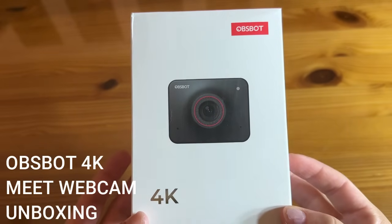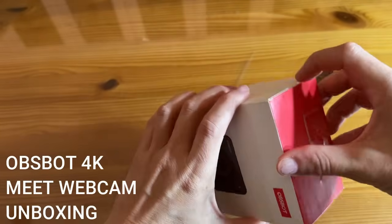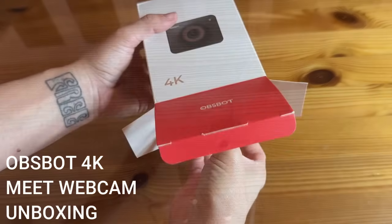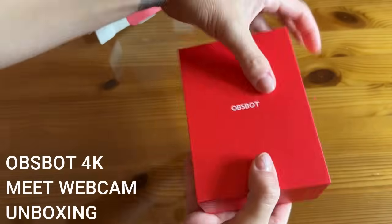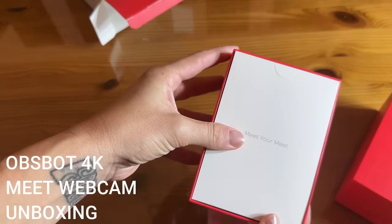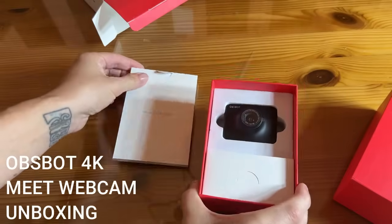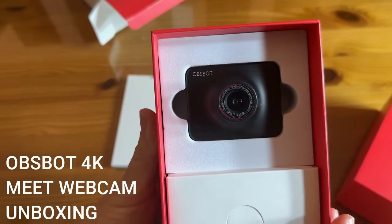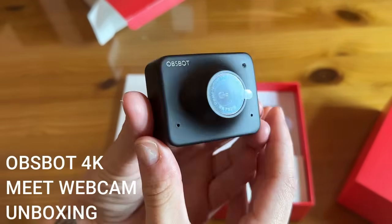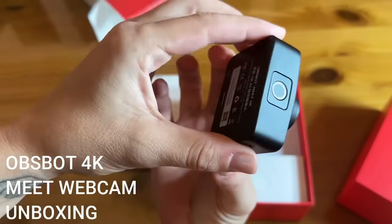Okay shoppers, as promised — the unboxing portion of the video where we're going to take an up-close look at the OBSBOT Meet 4K. This is absolutely fantastic. We've checked out the Tiny before; this is the Meet and I'm so excited. High quality packaging — it's in a real cardboard gift box, like opening a present. Here she is — it's got a protective cover over the lens because it's a beautiful real lens camera.